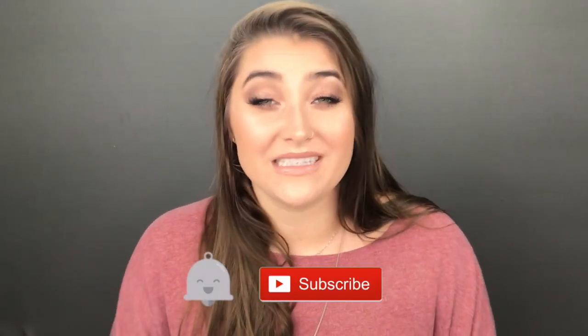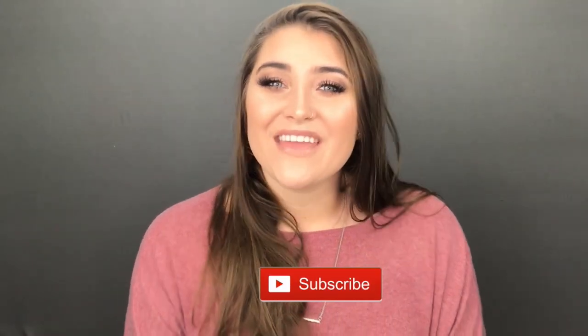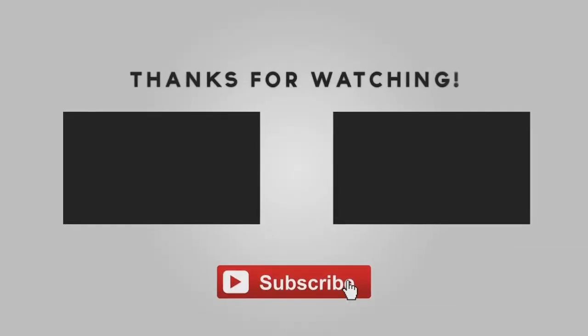I hope you all enjoyed this video as much as I did creating it for y'all. If you did, please give it a big thumbs up down below. Don't forget to subscribe and hit that bell so you never miss any of my future videos. Thank you so much for watching — I'll see you in the next one. Bye guys!